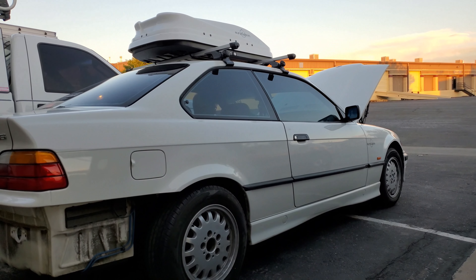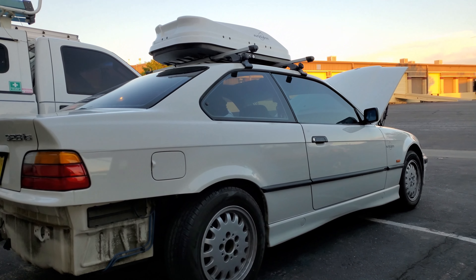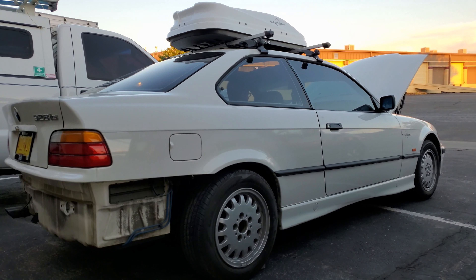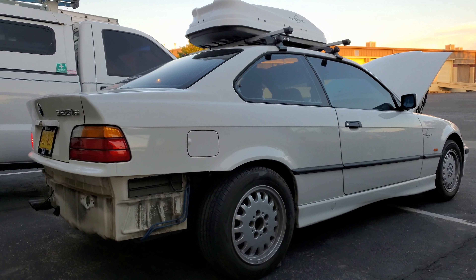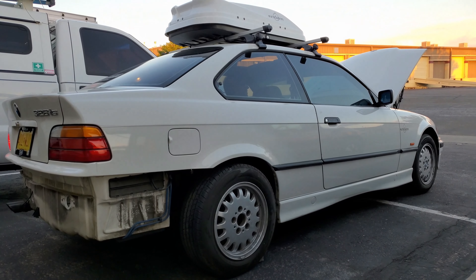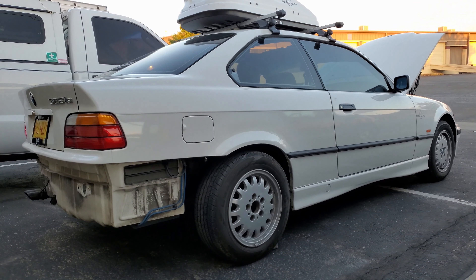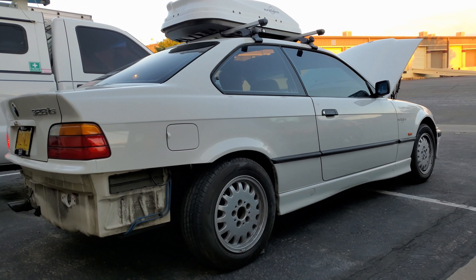This is the very first attempt to start the car. I've heard it run once for like 15 seconds maybe two months ago. I'm so nervous. The sunroof works — oh my goodness, you can see it in the video too! Are you ready? It's been a while, there's some dust. Okay, we're getting there.